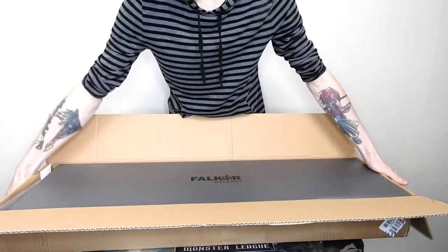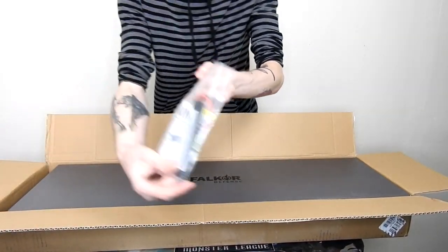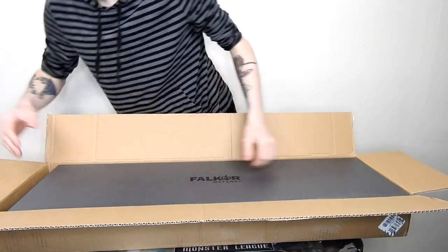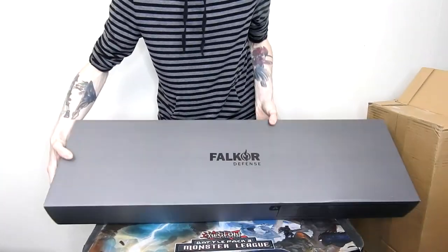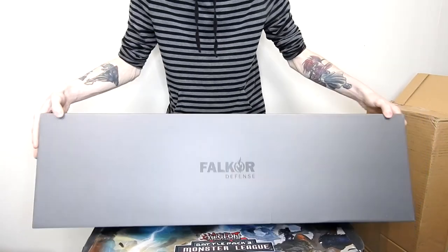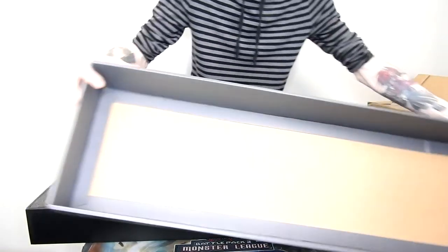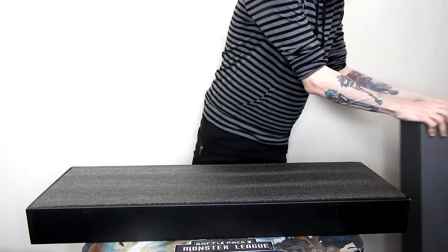I'm going to go ahead and show you guys. Well, first, what's over here? This is the battery I have right here. I ordered that separately, so I'm not going to really bother with that. But we're going to go ahead and slide this out of the way and get to the main box. As you see right here, Falcor Defense.